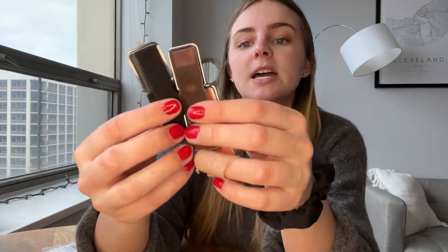So it comes in four colors. They give you two black ones, a grayish-blue color — it does have like a slight blue to it, it's really really pretty — and then also a pink one. The pink one is on the back of my phone that I'm filming with currently.